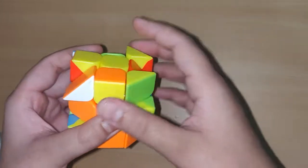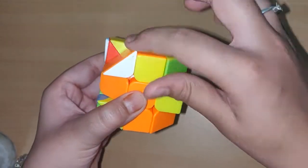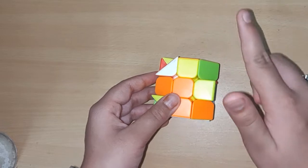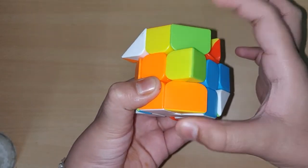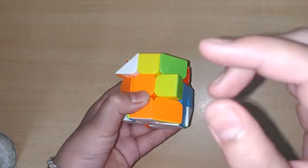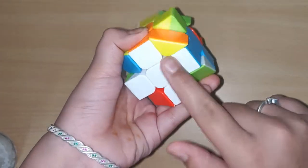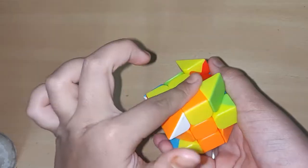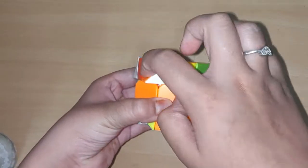Now for the corners, find the white corner piece. Remember while solving the corner pieces — there's only one pair of corner pieces — they should be solved to your right side if you select white as your bottom side. If you select yellow as your bottom side, then do it to your left.